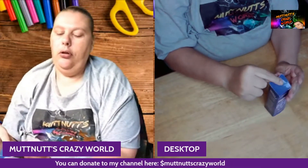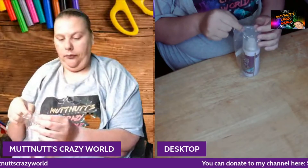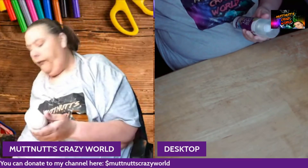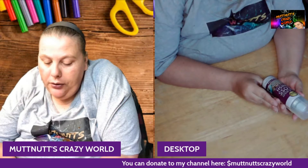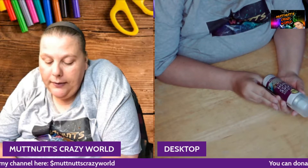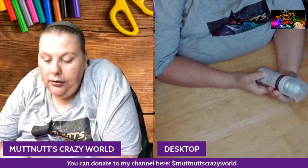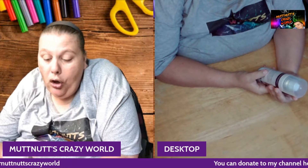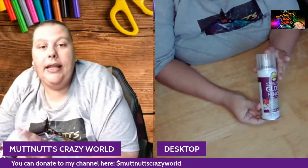That one is from a viewer. This next item is also from the same viewer — it's a spray sealant. This is Aleene's Gloss Finish, fast-drying, non-yellowing, seals and protects for indoor and outdoor projects. It's a six-ounce bottle, or 170 grams. Aleene's acrylic sealer gloss spray provides a protective high-shiny gloss finish to paper, cardboard, ceramics, plaster, painted surfaces, wood, glass, and metal.